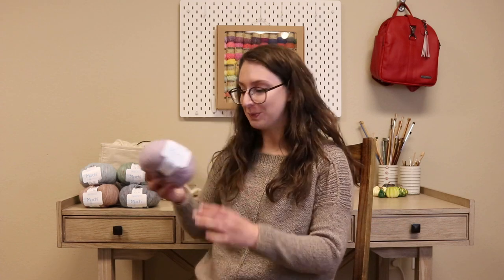Hi, I'm Sarah from Jimmy Beans Wool, and today we're going to go over everything you need to know about Barroco Mochi.